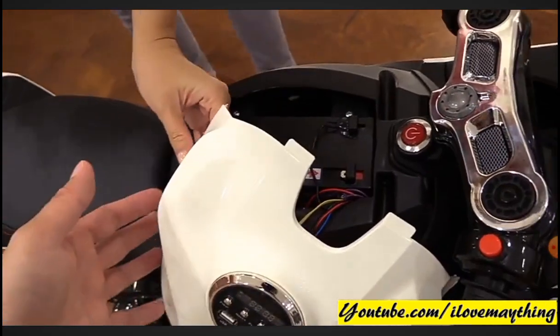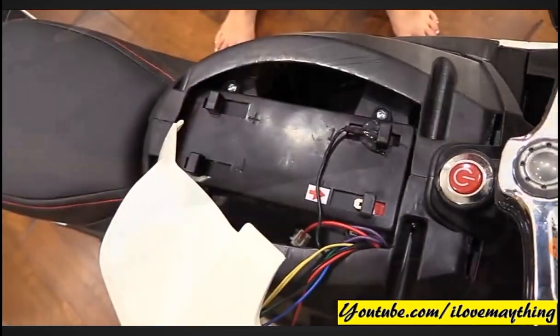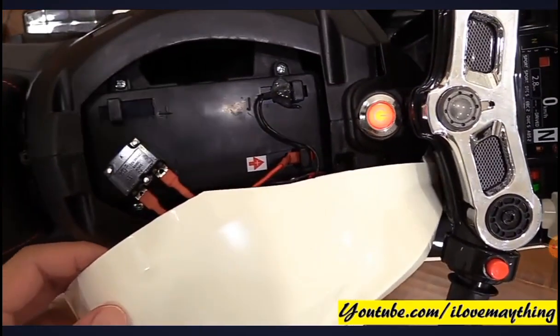The gas tank — there's the battery, mommy. Connect that. There you go.